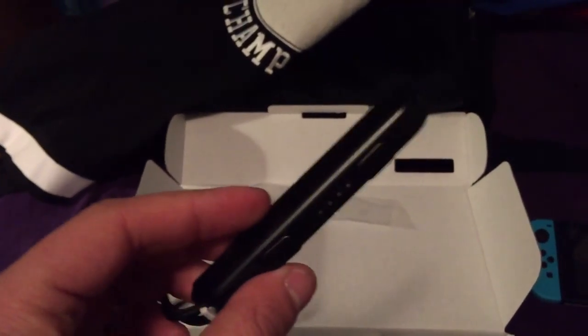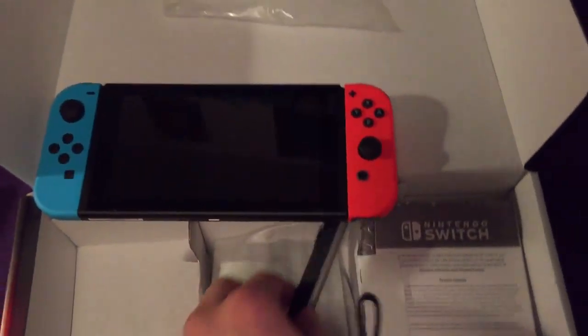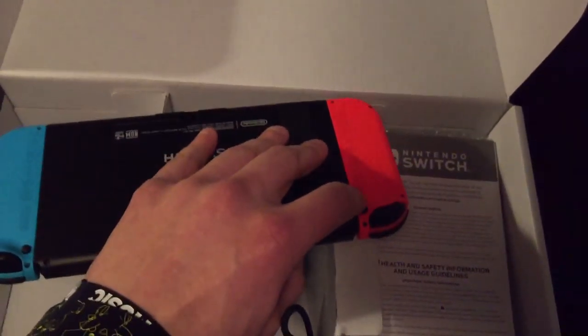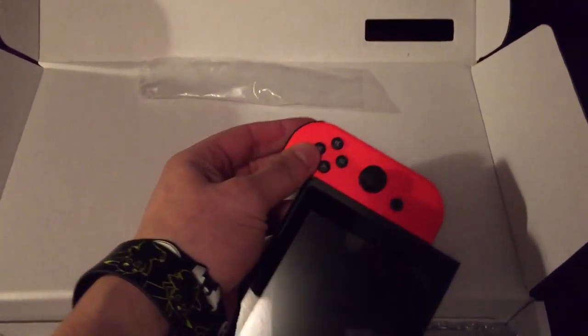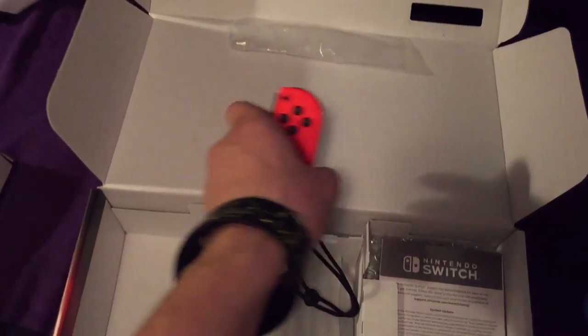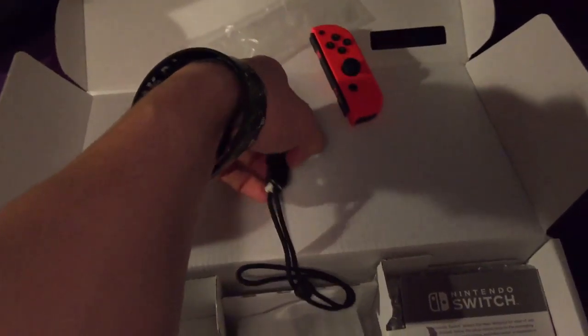These Joy-Con straps will pretty much turn one of the controllers into like a full kind of controller. Let me see if I can get this off — I think this goes to the plus side. There's a button on the back to get this thing off.